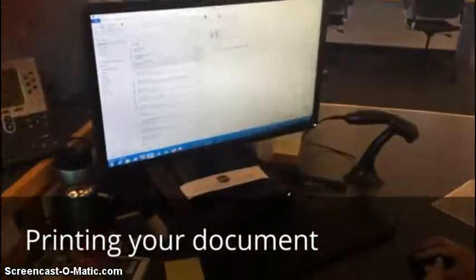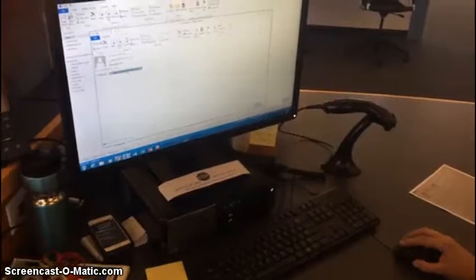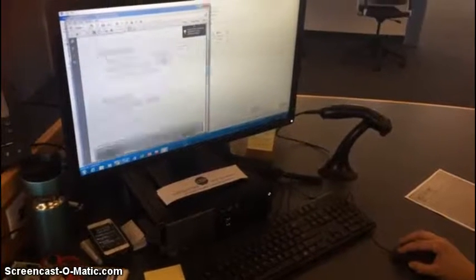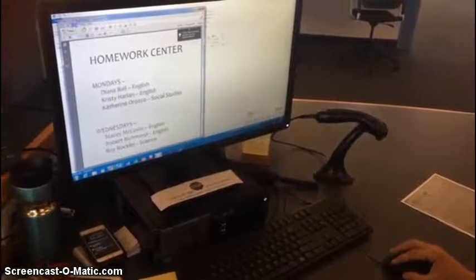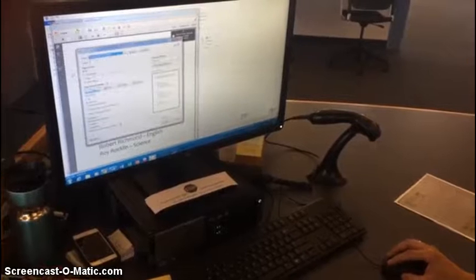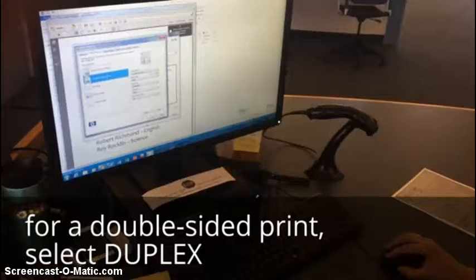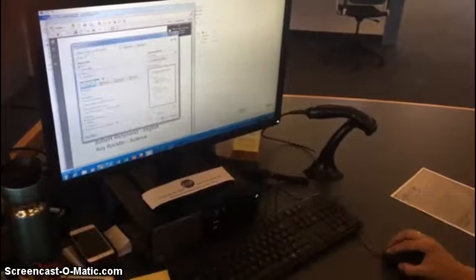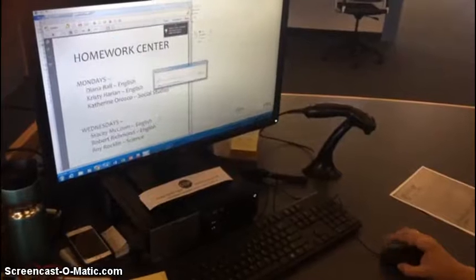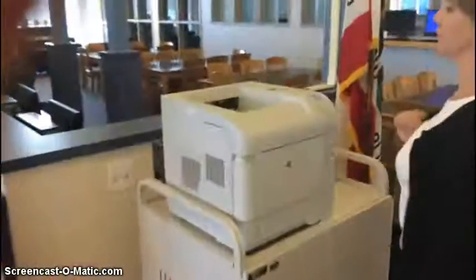Now to print your document, you're going to open that email that you received. Again, it may take a little while for it to get into your inbox. I'm going to check to make sure that everything's there. And then you'll go to print. When you print, in order to print two-sided, you'll need to go to the property tab and select duplex, which is the second option. Then click the print button, and your print will appear black and white only at the printer, which is right here, if you're printing to the library.